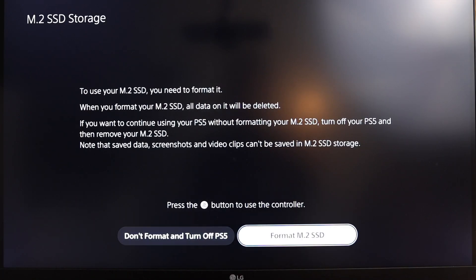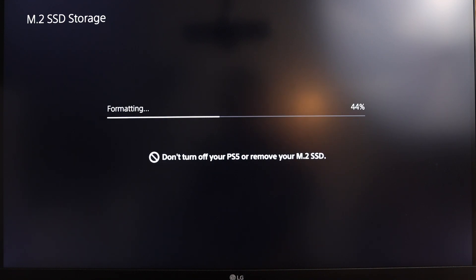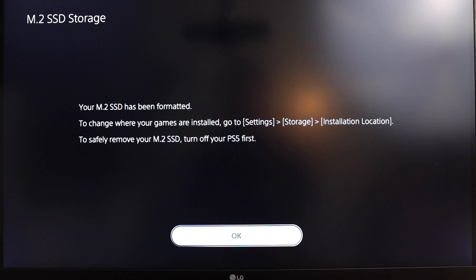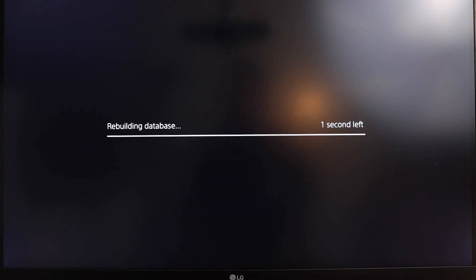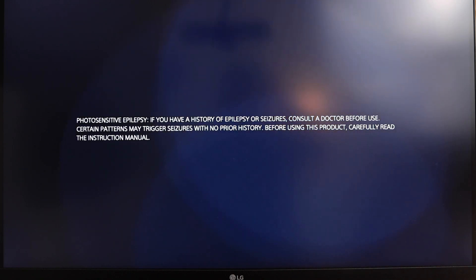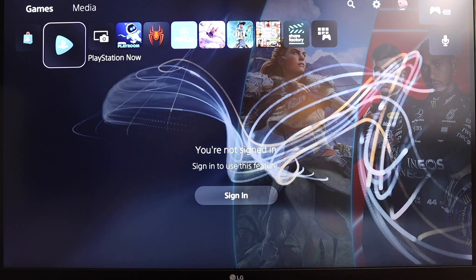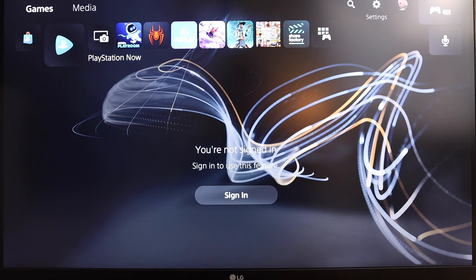You will know straight away if the installation has been done correctly because when you turn on the PlayStation it will prompt you to format the SSD and set it up to be used as storage. You will then get a couple of messages displayed about the speed of the SSD and where you can find and save data on it. Once it boots up, we'll quickly take a look at the storage section we looked at earlier in the video just to make sure it's installed correctly and that it's there.